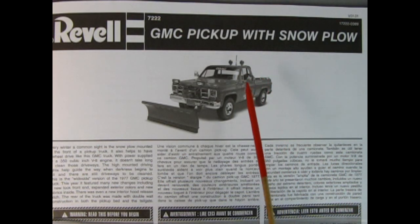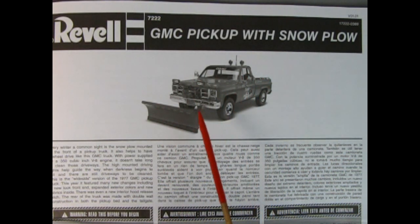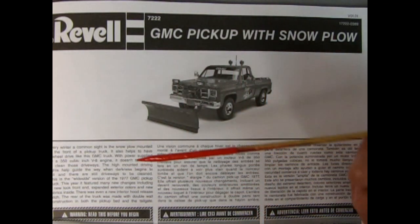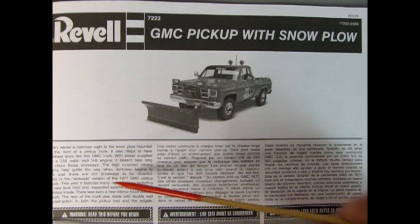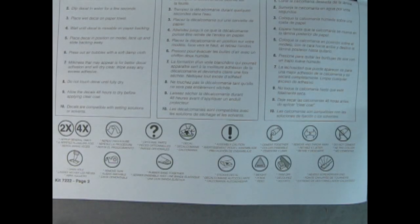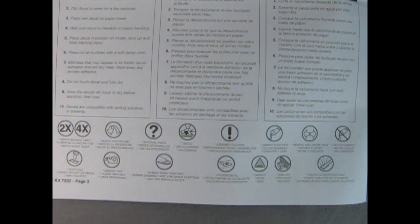Our instructions begin with a wonderful three-quarter front view of the pickup truck itself — a photograph changed from color to black and white — for the Revell GMC pickup with snowplow. Down below we have a write-up on the truck in three different languages. In addition to the paint chart and parts list by name, we also have symbols which will tell us about our model kit as we go through and build it.